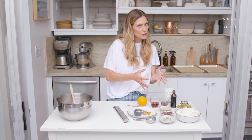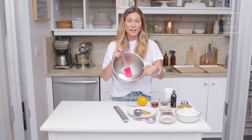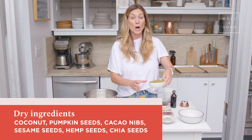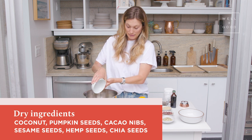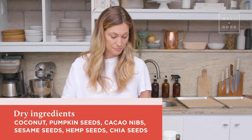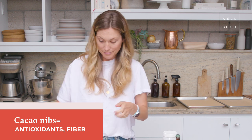It looks like I have a lot of ingredients here, but this recipe is actually super simple. The first thing we're going to do is combine all of the dry ingredients into a mixing bowl. We've got our base — coconut — and then we have raw pumpkin seeds, hemp seeds, which are full of protein, cacao nibs, which are an antioxidant powerhouse with a chocolatey flavor and full of fiber, sesame seeds, and chia seeds.